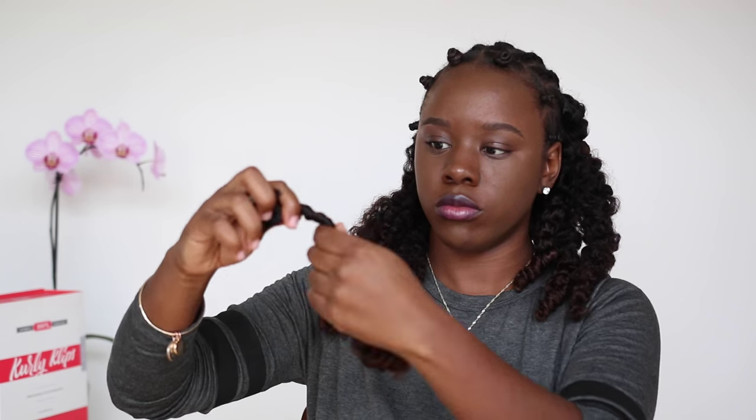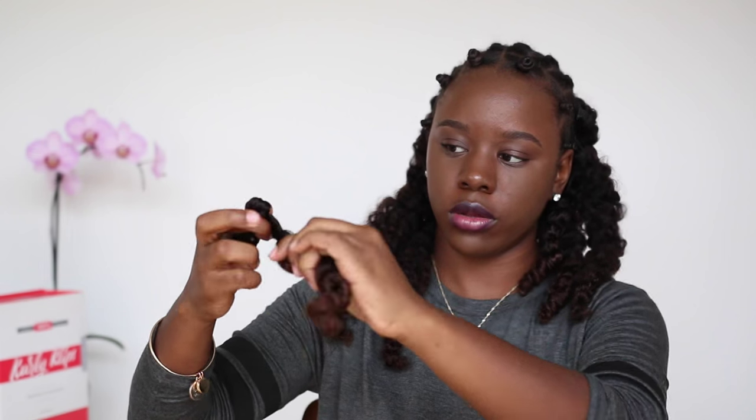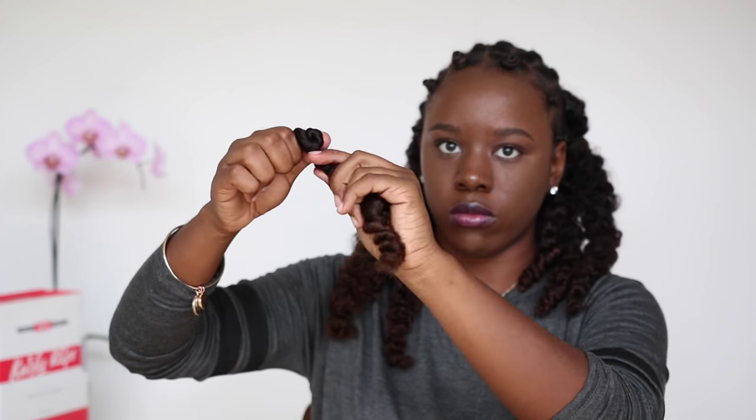So this is how I achieved my Bantu knots. I simply twist and wrap, ladies — twist and wrap — until all of the hair is in a complete Bantu knot.